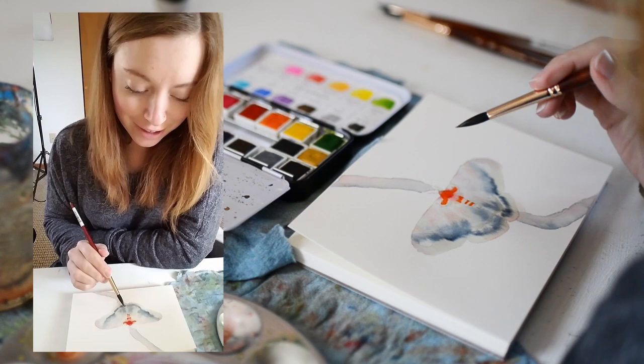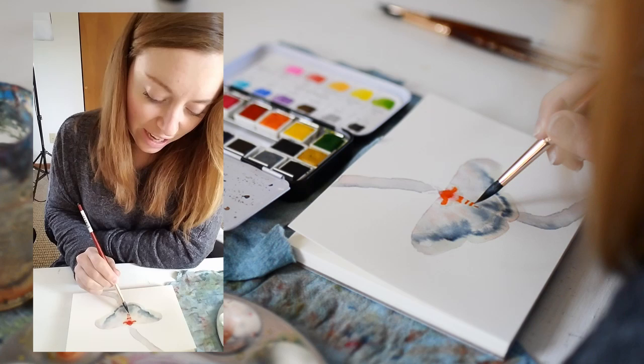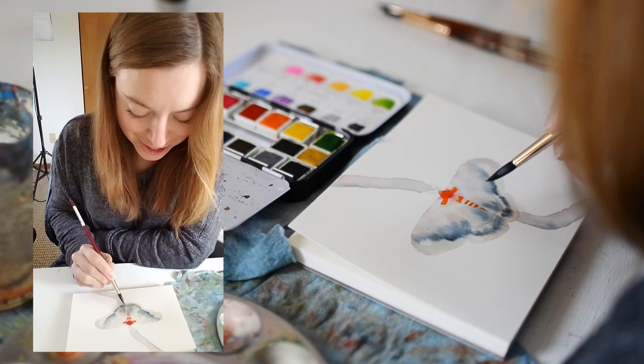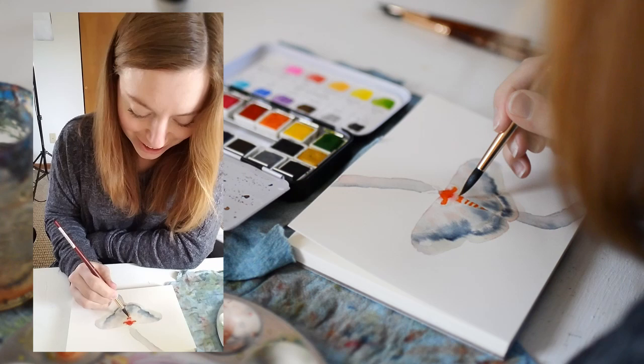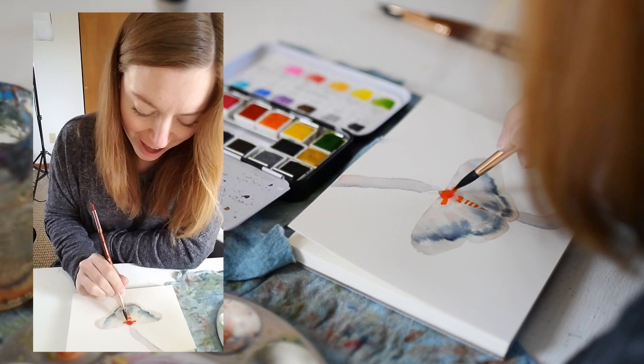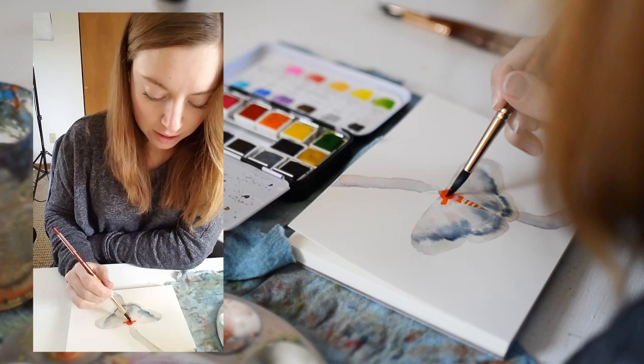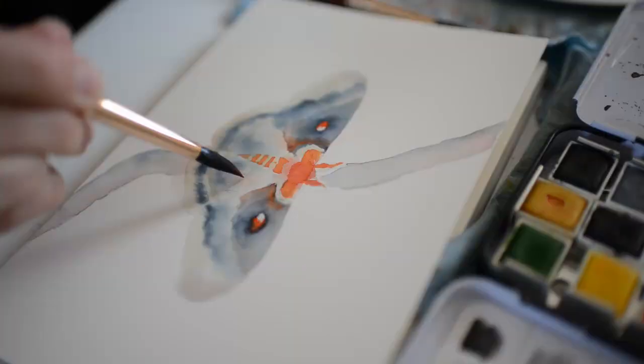Today is a monumental day because this moth right here is for day 50 of my 100 days of watercolor challenge, so I am officially halfway done. It's crazy looking back and seeing how much my skills have improved — I've learned so much already through this challenge.